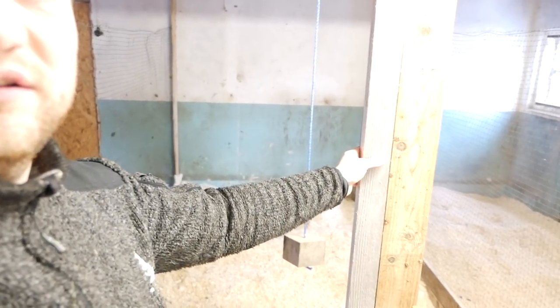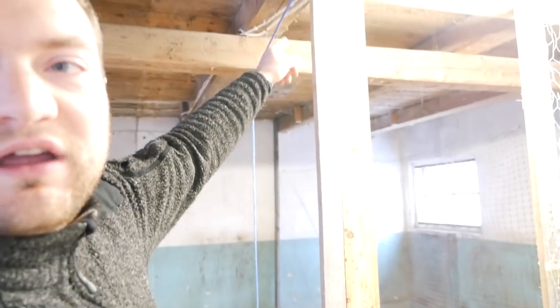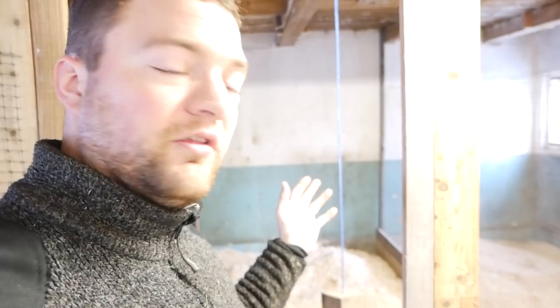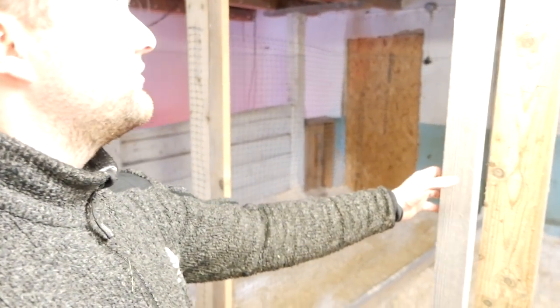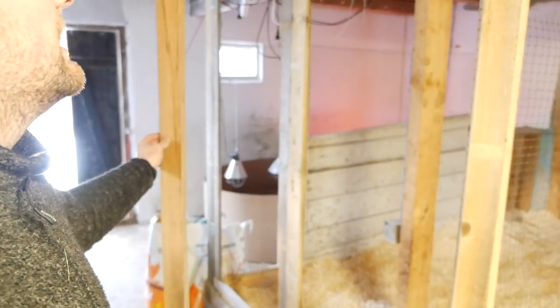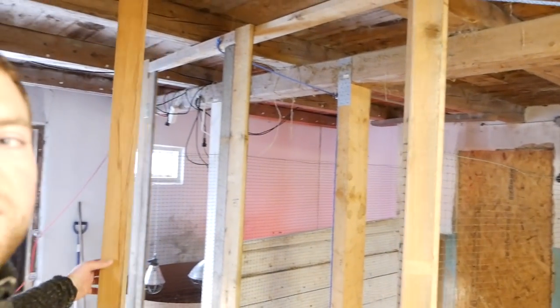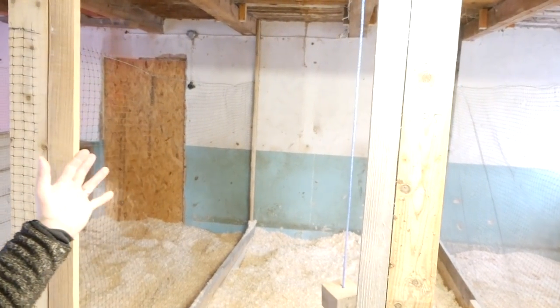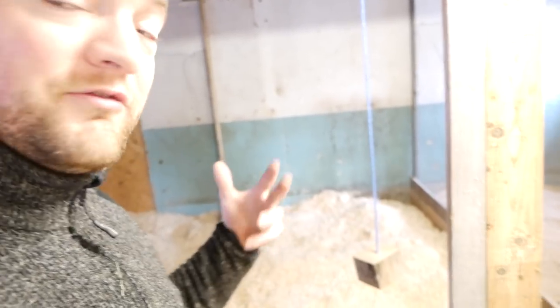These doors, as you can see, don't have a lock — instead they're connected with a rope to this piece of wood. That saves money on locks, and the great thing is I can just go in and they close by themselves, so I can never accidentally leave a door open. Chickens will never get out. If I ever need the door to stay open, I can put it in this position and the rope holds it up. As soon as I let it go, it closes — really nice when you have both hands full.